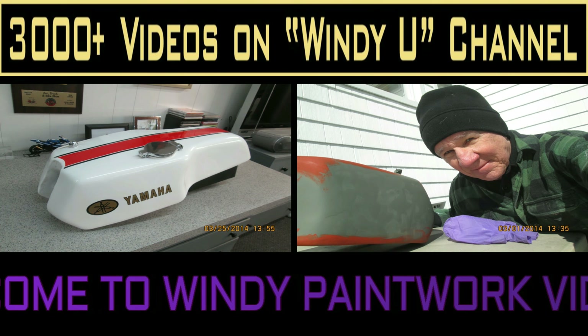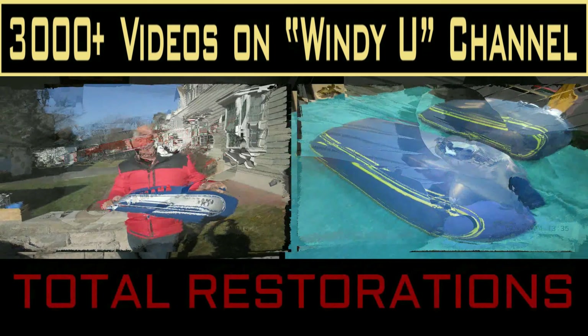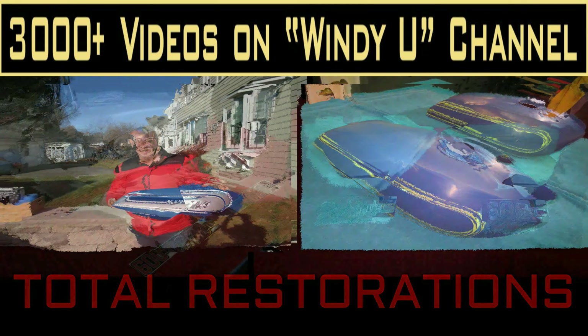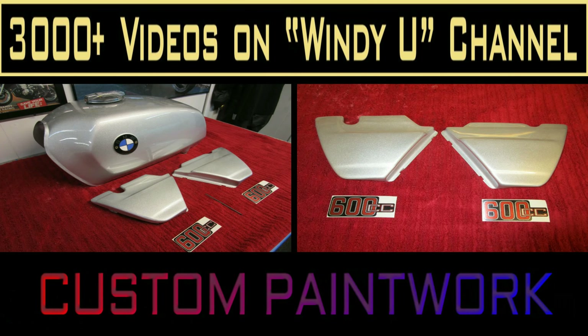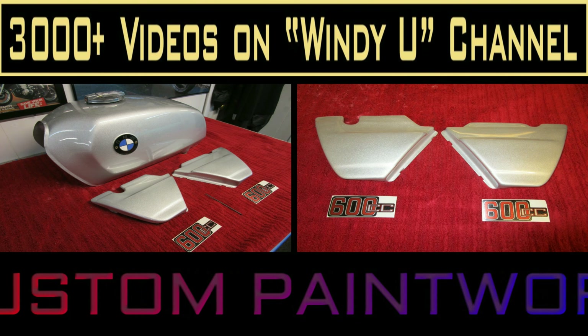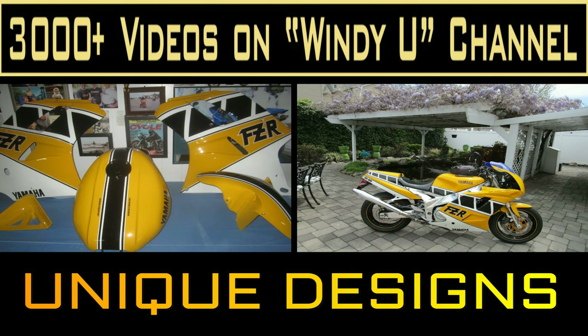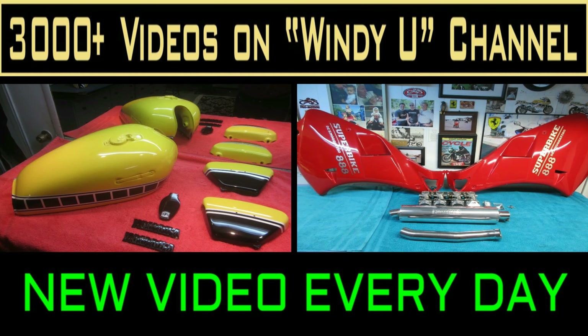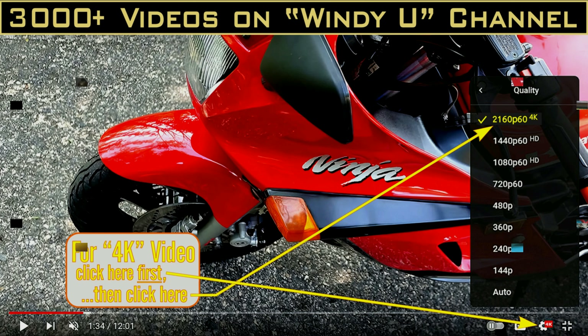I've been painting my whole life, and traditionally, anything I've ever painted got wet sanded — usually with a block, a soft block, or by hand, or some combination of supporting the sandpaper rather than just putting your fingertip on it. This material is made to sand 2000 grit dry, and I have a sample of it and a sample of the block they recommend.